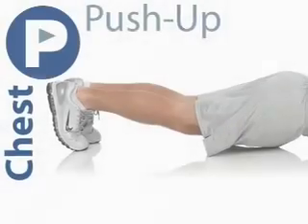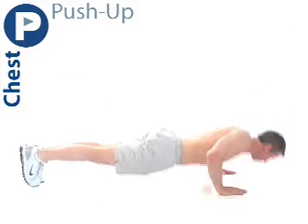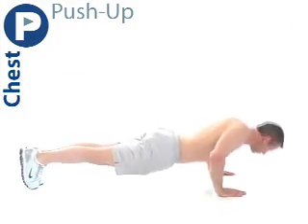Next, we have a push up. Lie face down, supporting your body on your toes and hands, elbows bent. Make sure your chest is as close to the floor as possible without touching. Push up to straight arm position. This concludes one rest.